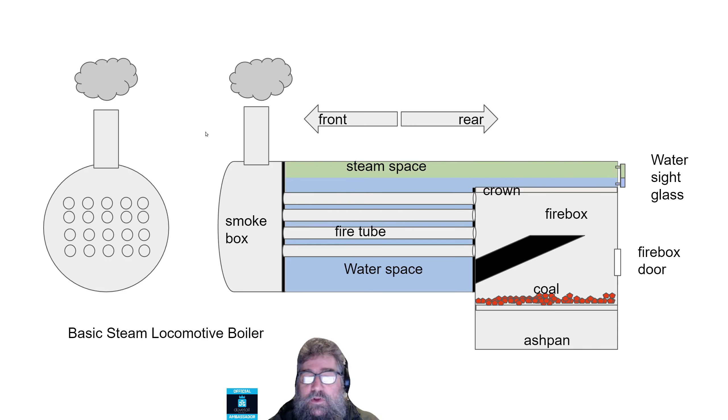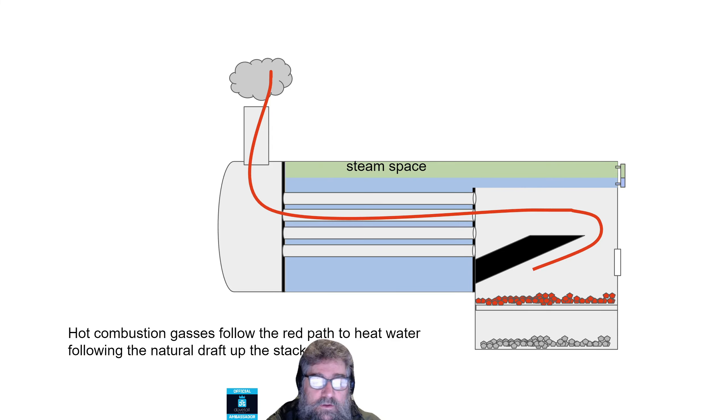Remember, from a locomotive perspective, the front is always towards the stack. The rear is always towards the firebox end of the locomotive. Hot combustion gases follow this red path through the system — they come through the firebox, around the arch, through the tubes, and up through the stack. They're following the natural draft, so left by itself, that air moves this way. But that doesn't move very quickly and it doesn't make for a bright fire — it would be a very dull fire and it wouldn't be very good at heating up the water.